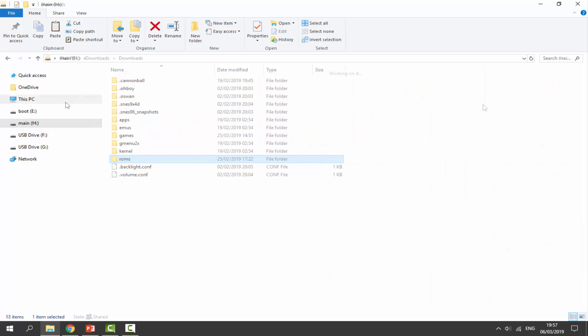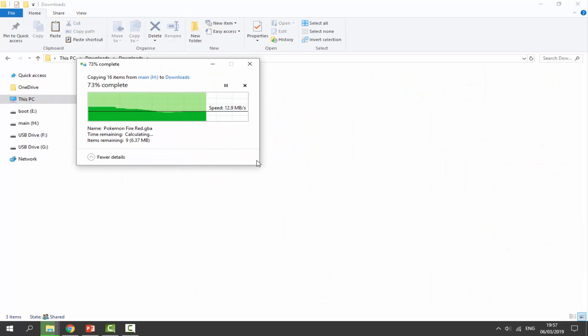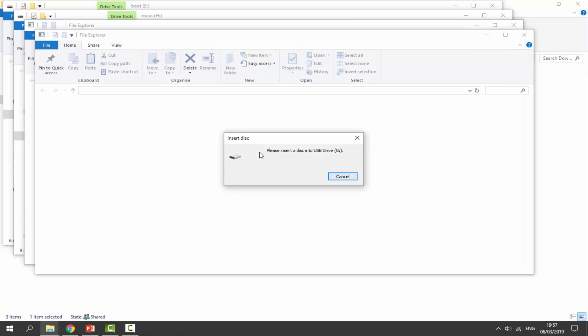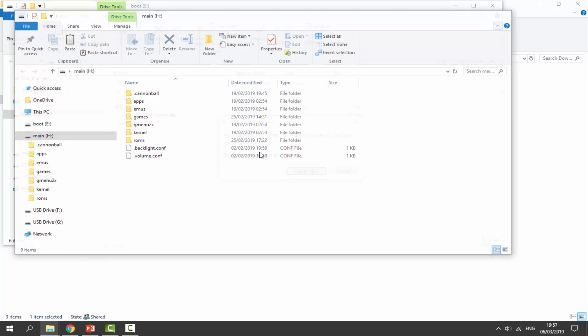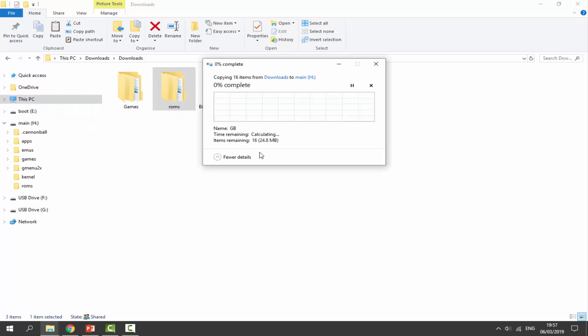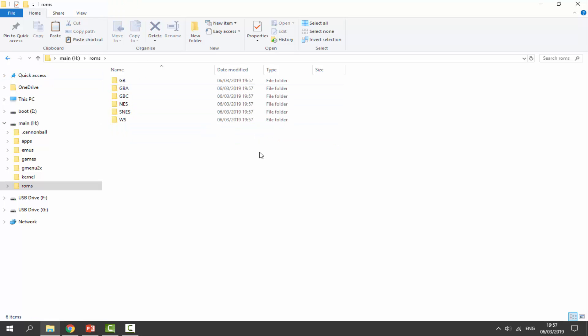Once you've got it copied, paste it somewhere in your Downloads folder — just right-click and paste the ROMs folder there. Once that's done, disconnect your old BitBoy SD card and put in the new one. Wait for it to load and cancel off all those messages again. Then drag and drop your original ROMs folder into the main section of the new card — simply drag and drop and wait for it to copy across. That is how you upgrade your BitBoy SD card.